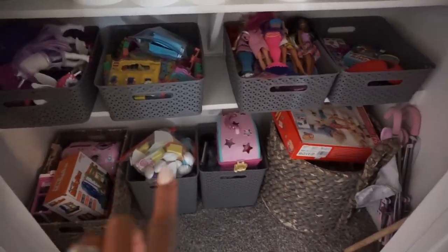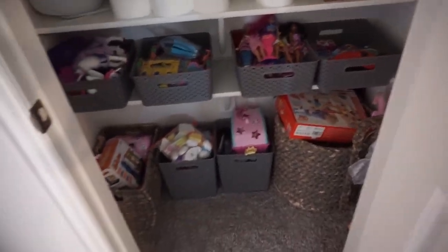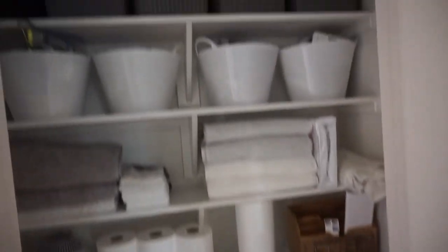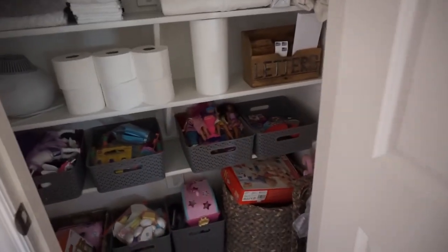This linen closet is humongous. Down here are toy bins — I just used what we have but I'm going to make it look cuter as we go. I want more wicker because it's more aesthetically pleasing. The toys are there and up top so Brooklyn can pull out the bins, like her Barbies, and play with her house.